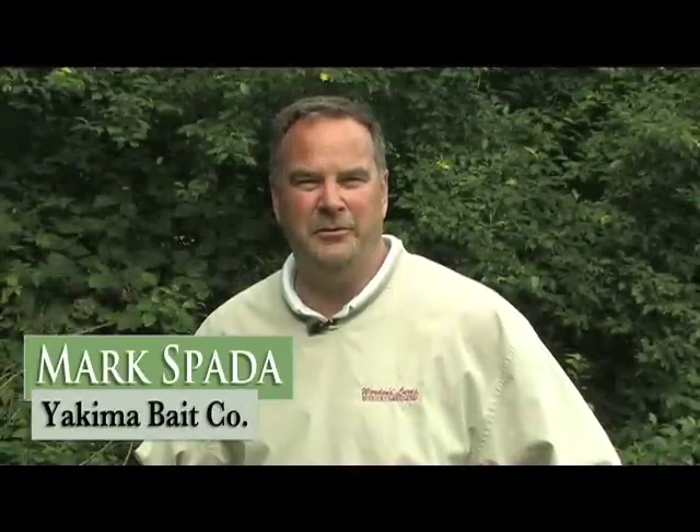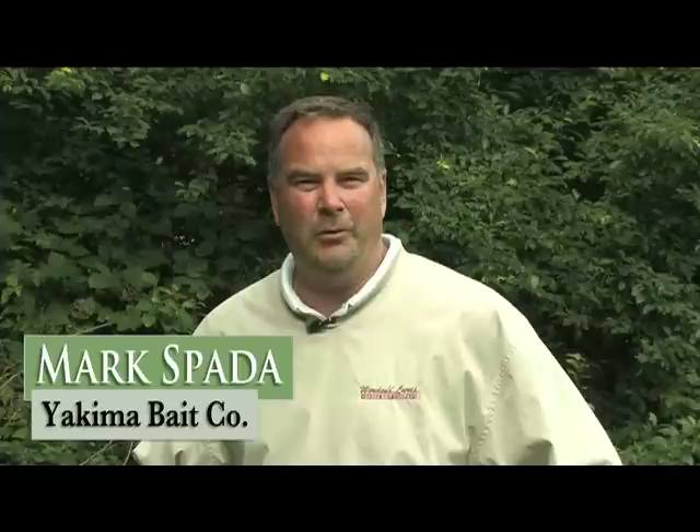I'm Mark Spada, Regional Sales Manager for the Yakuba Bait Company, and today we're here to discuss the Rooster Tail family of products.